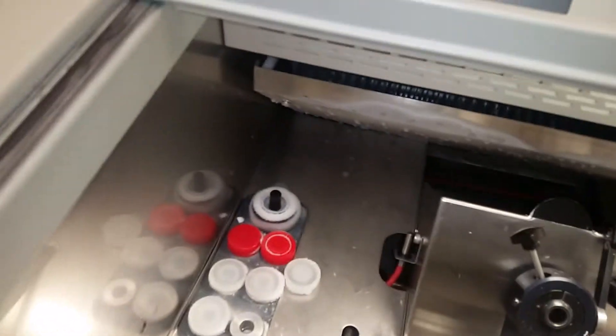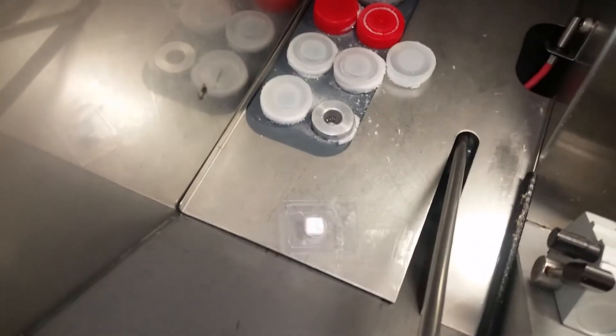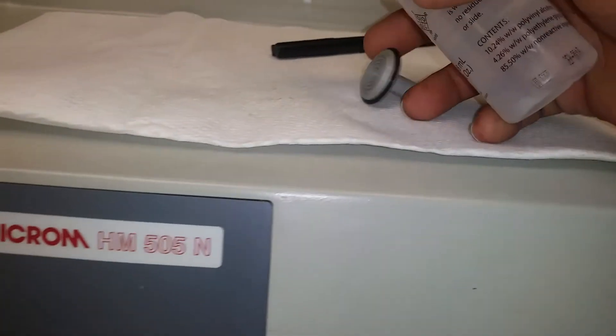I'm going to attempt to show you with one hand how I attach the frozen block. Here's a dummy block — no tissue in it — but how I will attach it to a chuck. I have a room temperature chuck right here, and I'm going to just kind of one-hand this.